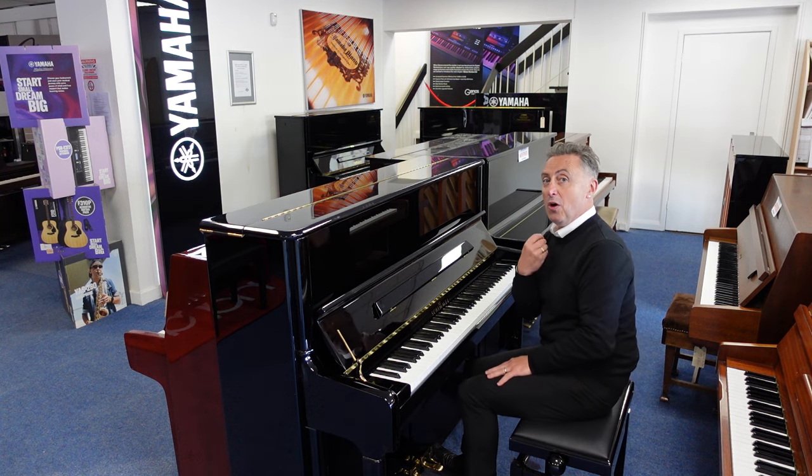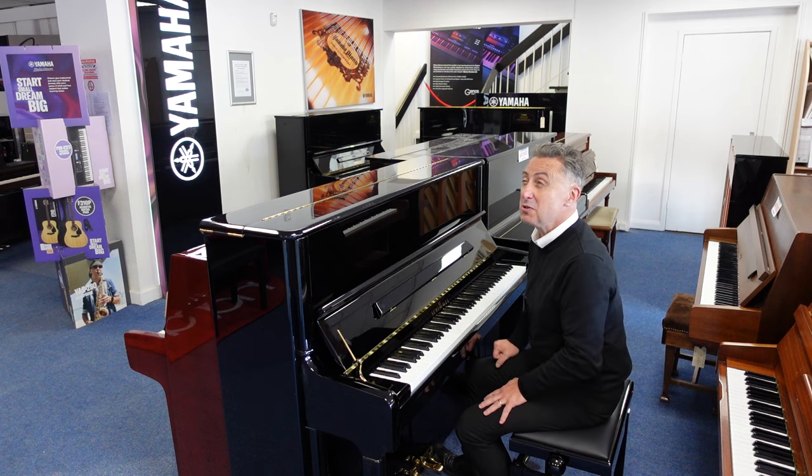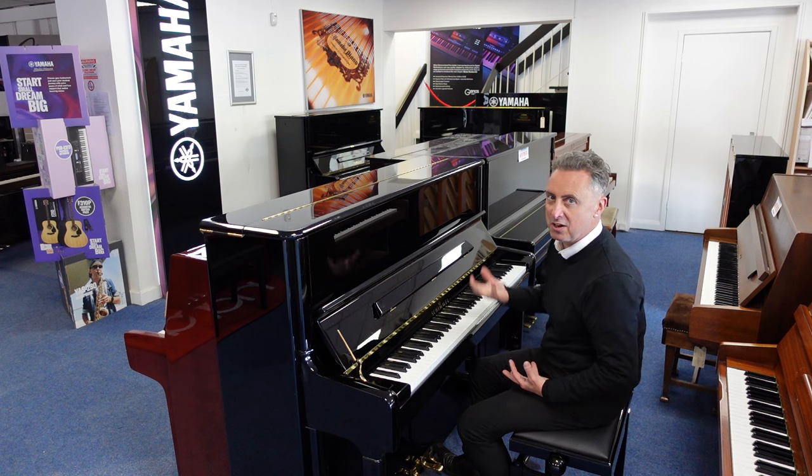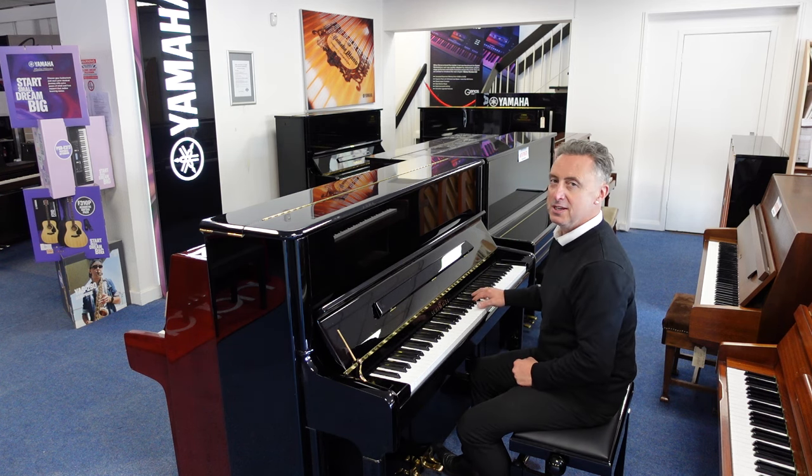It lends itself to all styles. Made in about 2007, so it's not very old. It's really clean inside, it's at concert pitch and it plays beautifully.